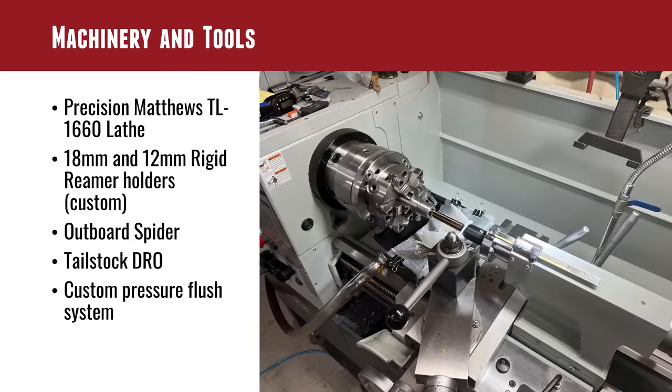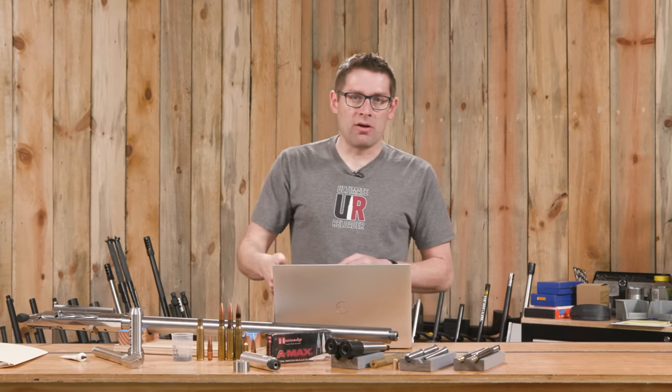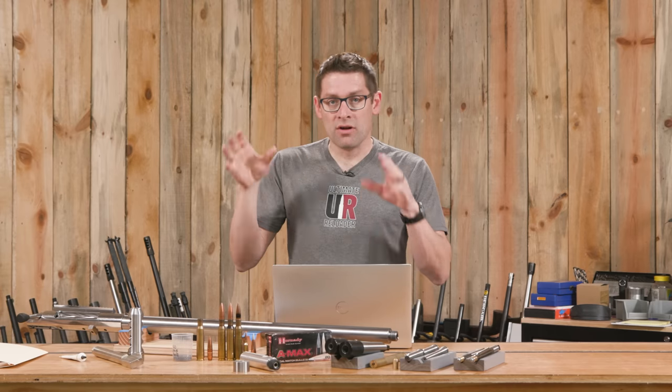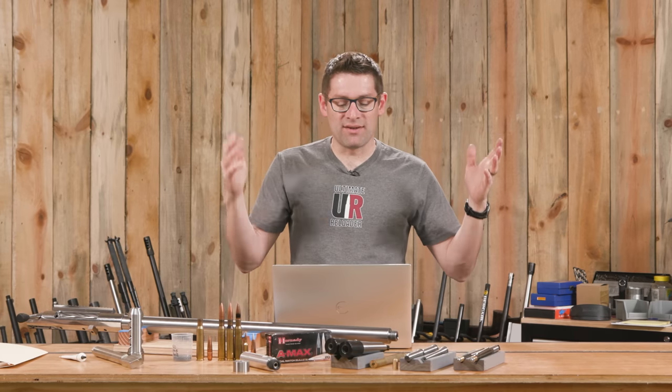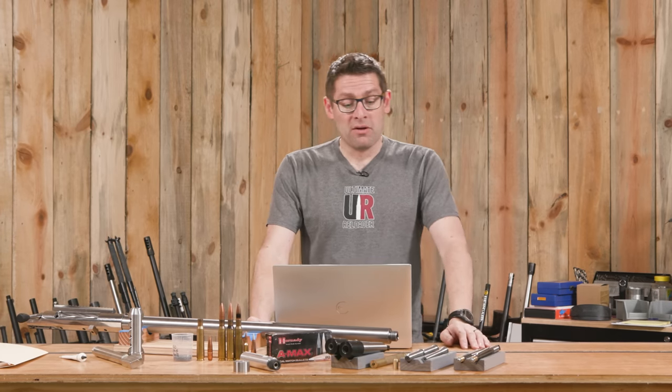Let's go over machinery and tools really quick. This is a super-sized job so I used my super-sized lathe. If you've seen two Precision Matthews machines here on the channel, I've got the PM1440 GT which is a great all-around lathe at my other shop. The TL1660 - 16-inch swing, 60-inch between centers - is really big, really massive, and definitely the tool for this job.